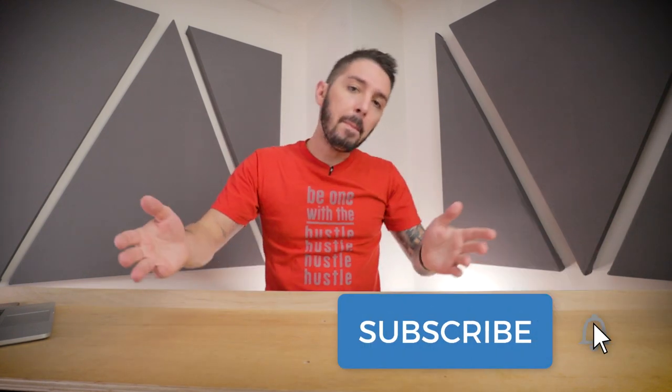If you found this video useful, the best way to support the channel is to hit the like button and definitely subscribe. Let me know in the comments what you think about this tech pouch — I personally respond to every comment on this channel. Thanks so much, and we'll see you next time.